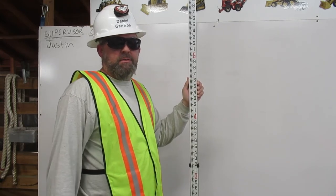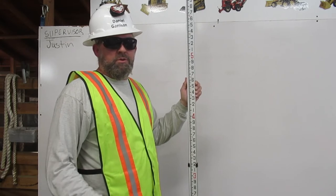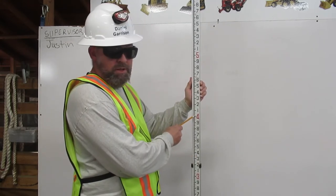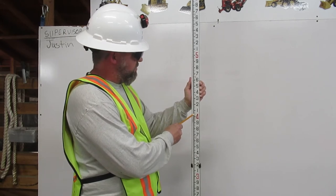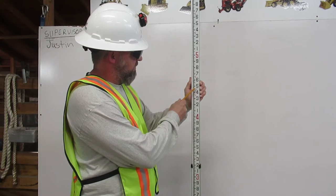To find 4.57 feet on the engineer's rule, first I go to four feet, right here. Next I go up five, which would be 50 — counting 10, 20, 30, 40, 50.